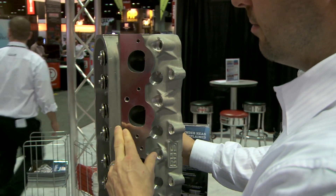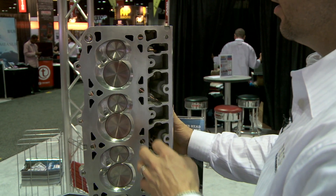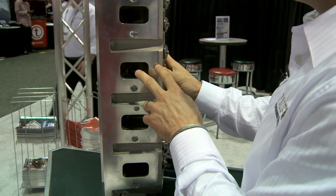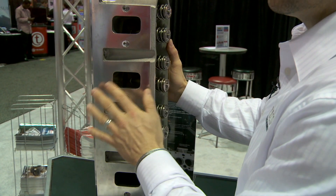Here we've raised the exhaust port up, yet it still works within the stock manifold location. CNC ported all the chambers. CNC ported and raised intake runners — we were able to raise these runners up and rotate the head so you could still use the stock intake manifold.